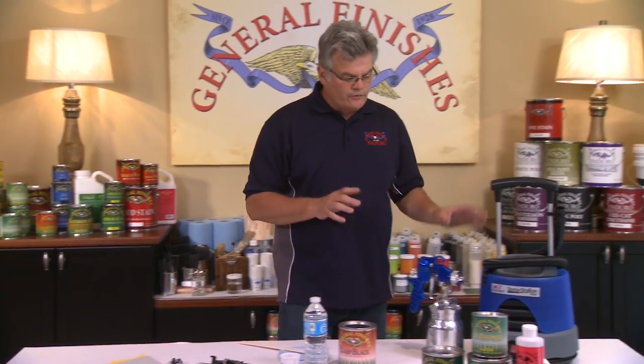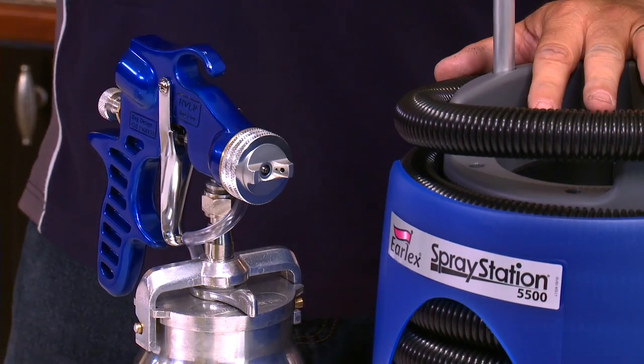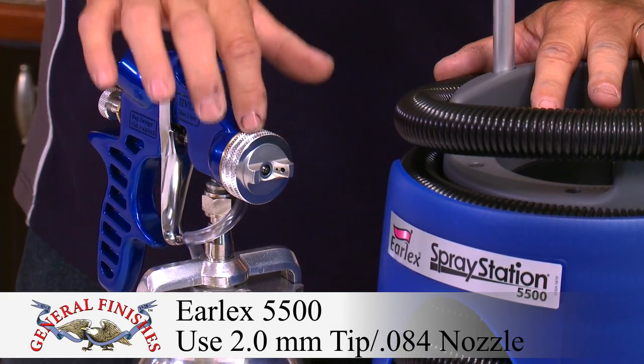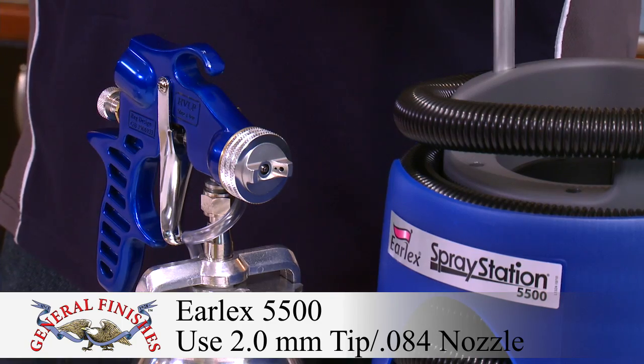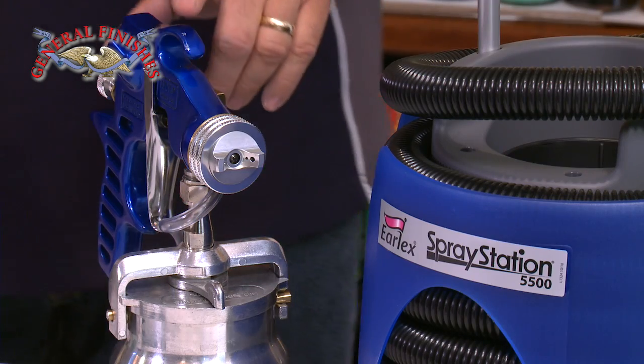For our demo today, we're going to use a self-contained unit — the Earlex model 5500 HVLP system. It comes with a large fluid tip designed for spraying paints. Any sprayer will work, but contact your local supplier to verify the proper tip sizes. Every gun is different.